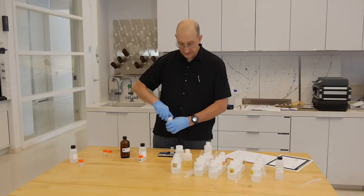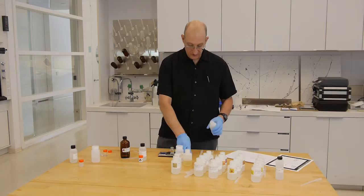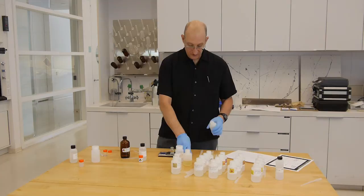Then we'll tear our balance and add 3 grams of the aqueous phase. In this case, we'll be using pH-adjusted water at pH 6.0 and 6,000 microsiemens.